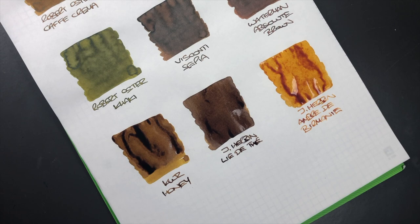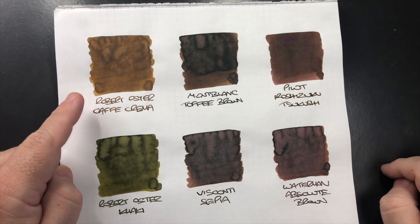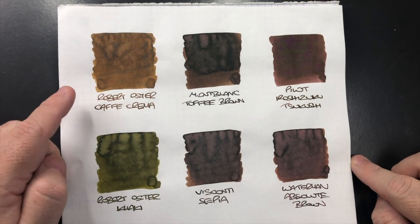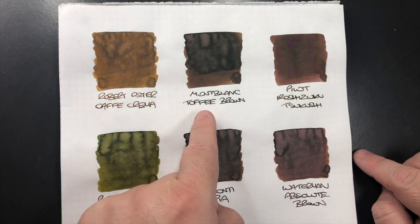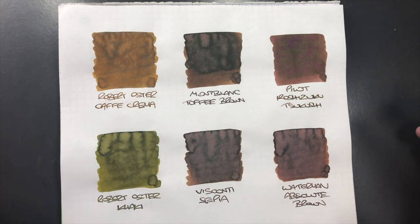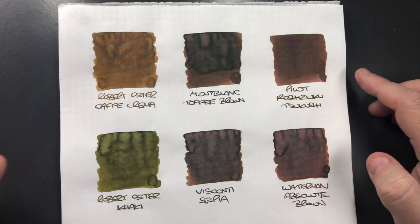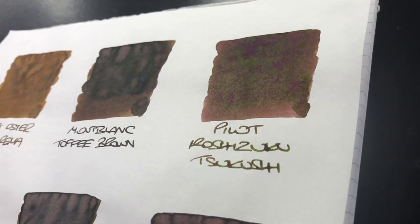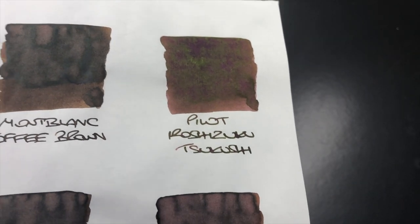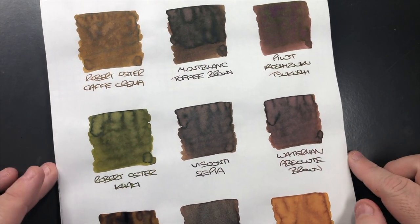Let's look at these inks one more time. Robert Oster Café Crema is a really lovely light brown ink that I love, as you can see in that writing sample. Mont Blanc Toffee Brown has a lot of shading going on depending on how wet the ink is put down. Pilot Iroshizuku Sai-Boku is a light brown ink and if you look closely, it does have some sheen — a slight goldish sheen going on.